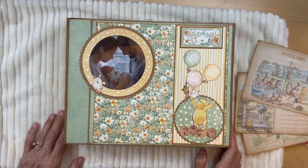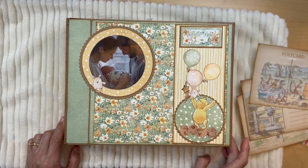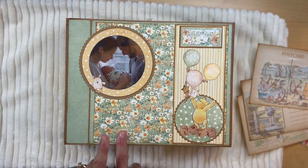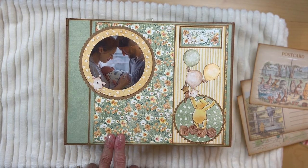Hello, it's Carla from Scrap and Create and today I'm here to share with you my newest creation utilizing Graphic 45 Little One Collection.